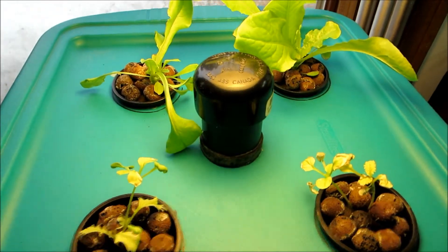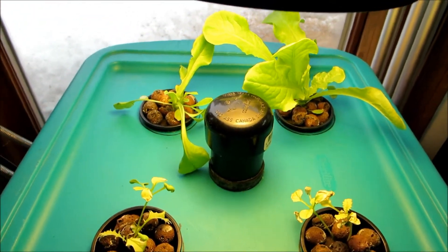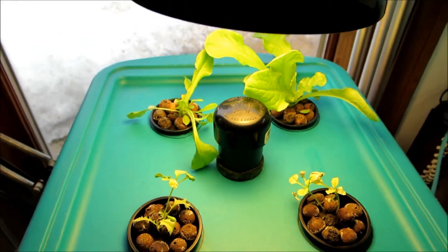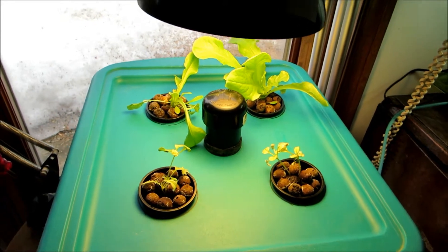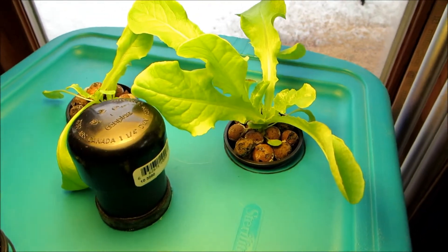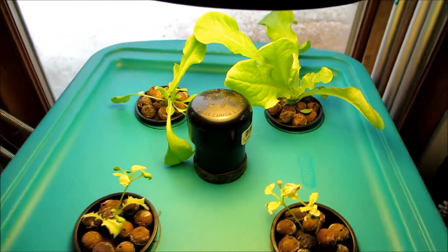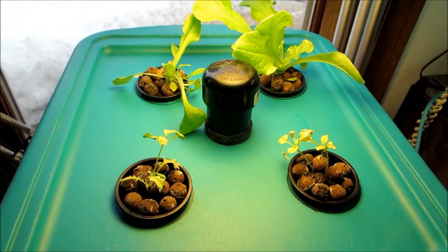I added this light because I figured it wasn't getting enough from just natural light — that was the experiment, to see if there was enough natural light. And obviously there wasn't, because as soon as I added this light, this one just took off. It's still not the best light — it's a CFL, and it's very yellow.